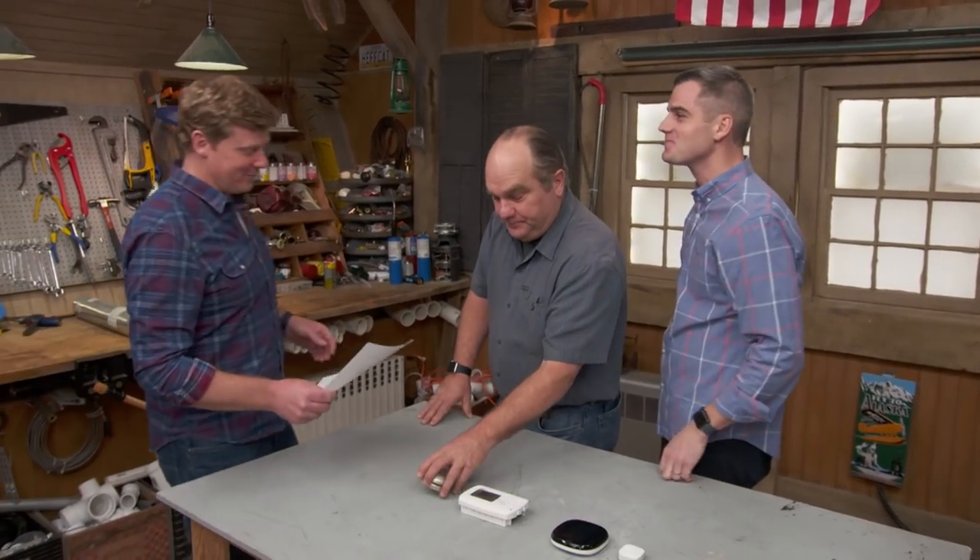A question comes to us from John in Flemington, New Jersey. He says: what is the perfect temperature to set the thermostat at in his house? I told him, well, that's easy — 68 for me, 72 for my wife. Done.